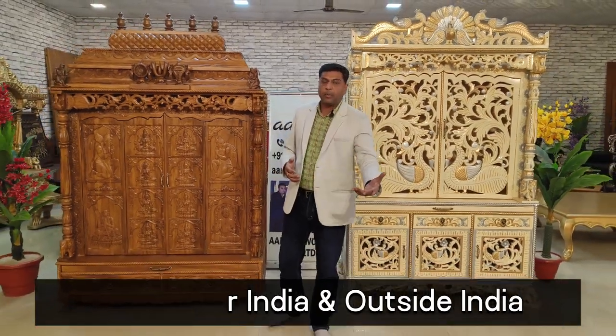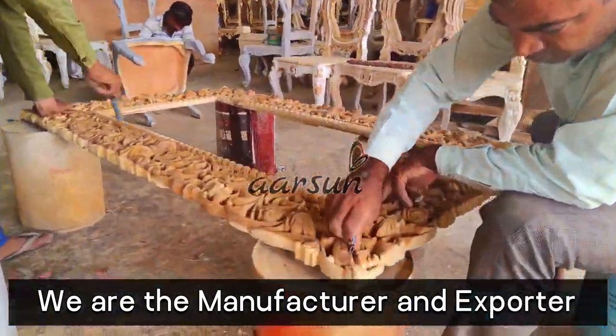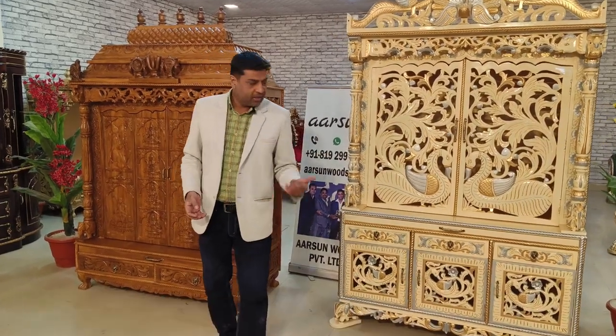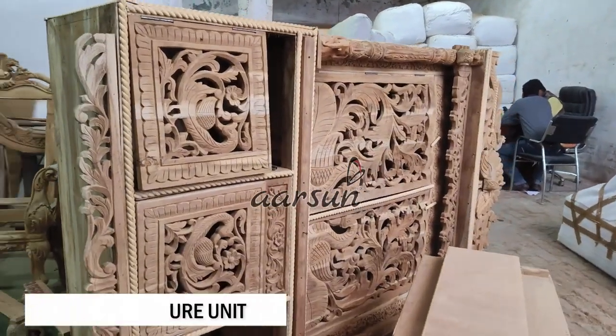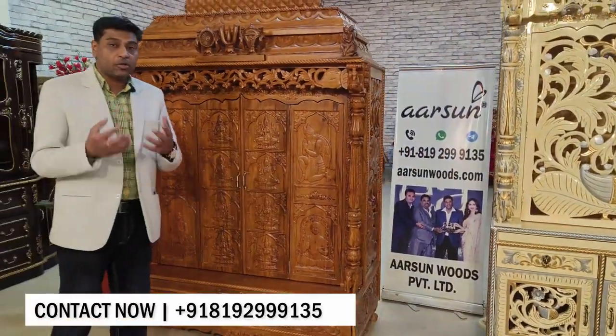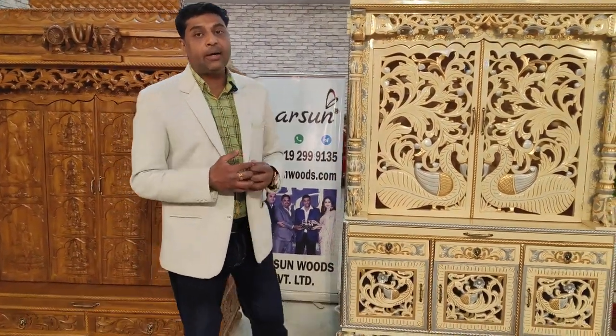The final point is about price. We are the manufacturer delivering directly to the end user — there is no trader, no commission agent, no middleman taking extra money. We are in a small town so our expenses are quite less, making everything at very reasonable prices. The only extra expenses are shipping and GST. We do not make cheap furniture — this is real teakwood, not ply or MDF. These are lifelong products, and the teak wood quality, craftsmanship, and time spent understanding your requirements all have their value.